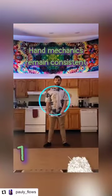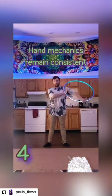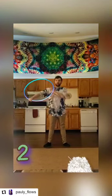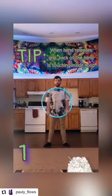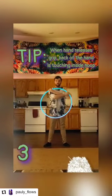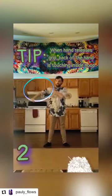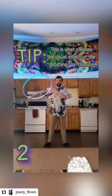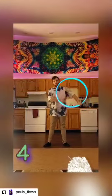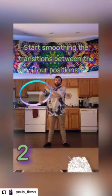Let's try it with the hoop. The mechanics of what we're doing with our hands remains the exact same even though we now hold the hoop. An important tip: even when a hand releases, you should try and keep the hand touching the hoop for as much time as possible. This is what will create the visual effect of the hoop floating across one's arms.